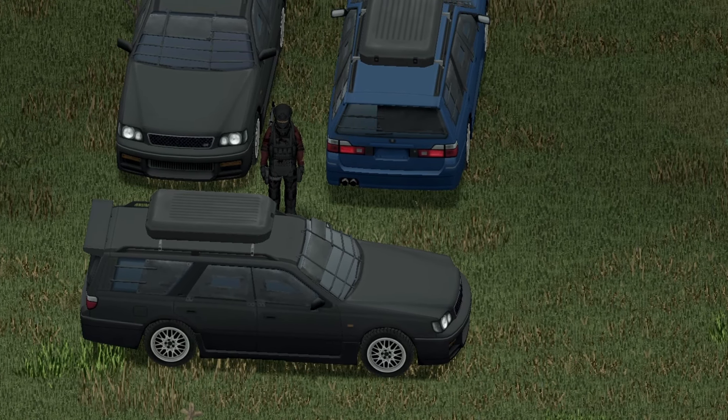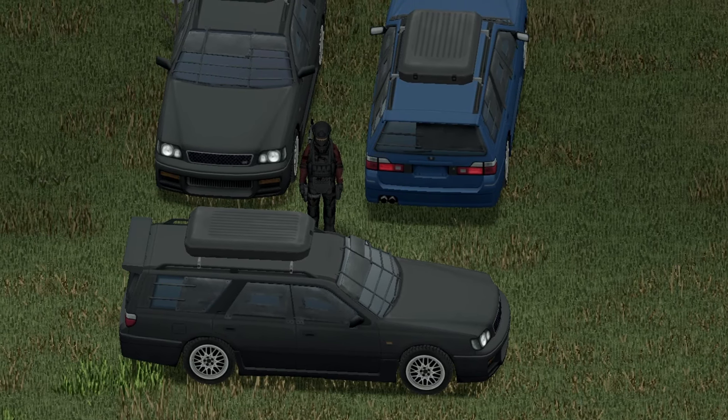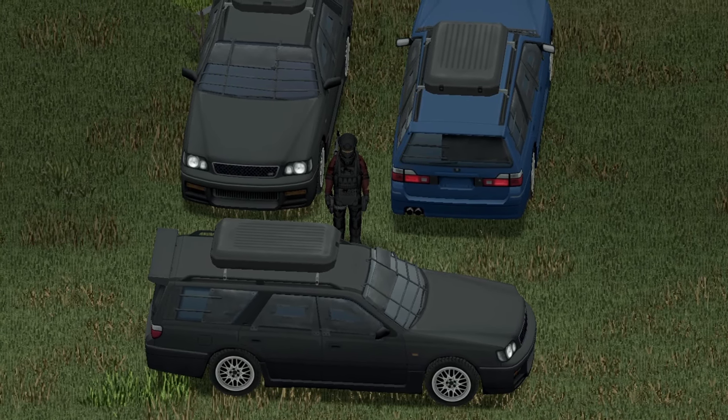But we're not done yet — we also have the left-handed driving side of the 98 Nissan Stagia 260RS Autek. Front view, back view, and side view for you guys.